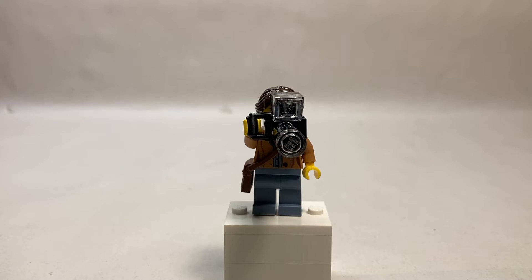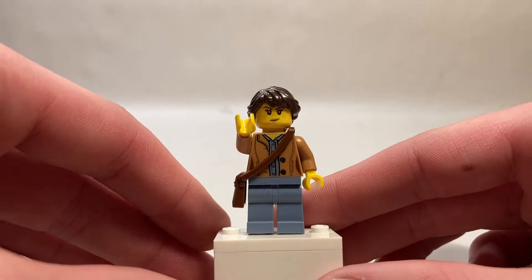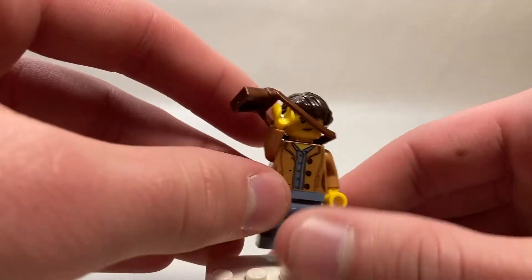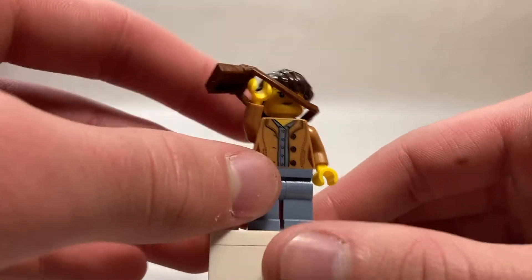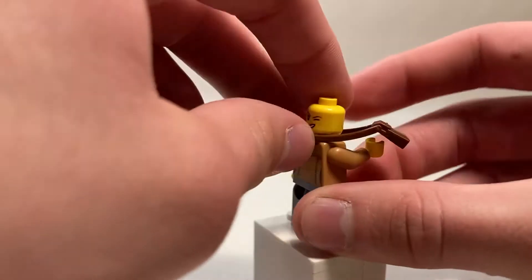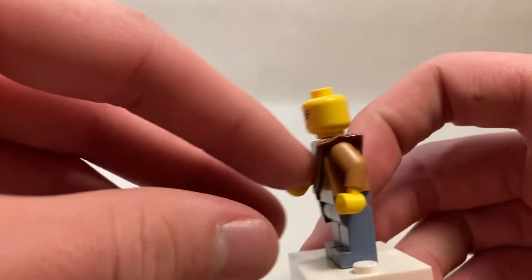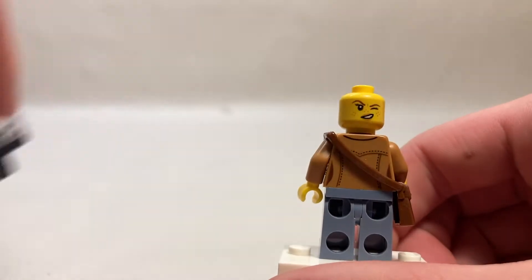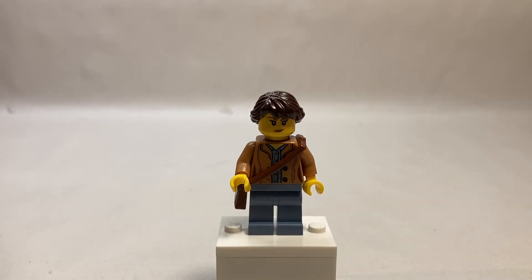The first minifigure is the Camera Woman. This character has an excellent camera build — it has the camera piece plus a huge shutter and extension on the front to make it look like a much more official camera. She's got a brown leather satchel, and underneath that you can get a better look at her torso print, which I believe is exclusive. She's got a very nice jacket print with buttons and seams and a button-up shirt underneath. The back has the seam continuing with very nice detailing — very unnecessary but it brings together an excellent print. Plain sand blue legs, a smiley face with freckles, and a winking face on the back. Her hair piece is nothing special, but the exclusive face and torso prints make this a great minifigure to start out with.